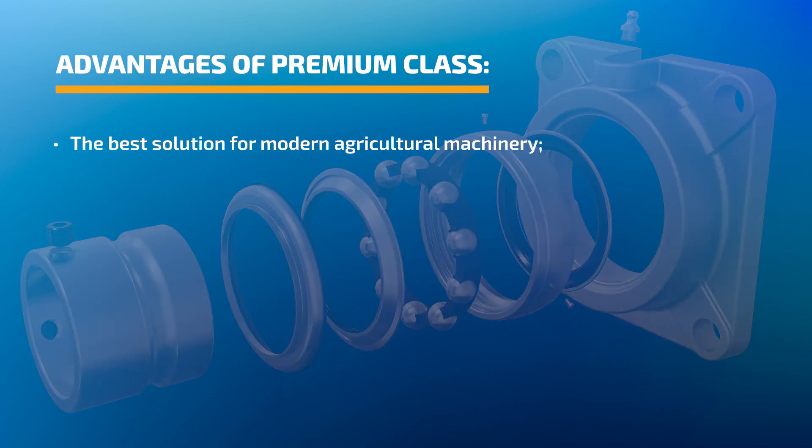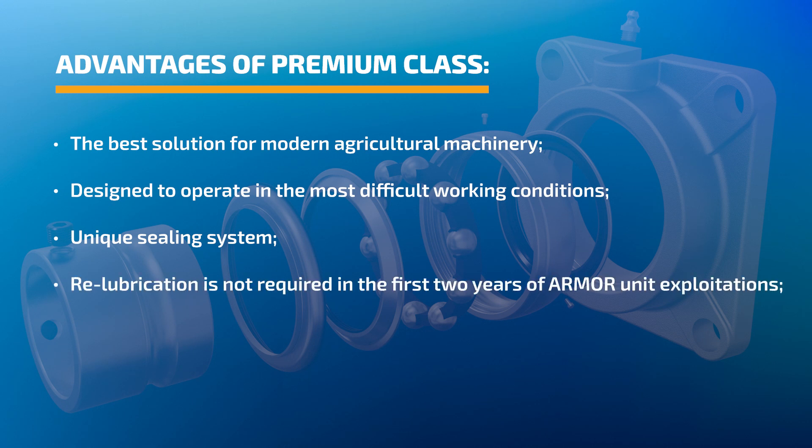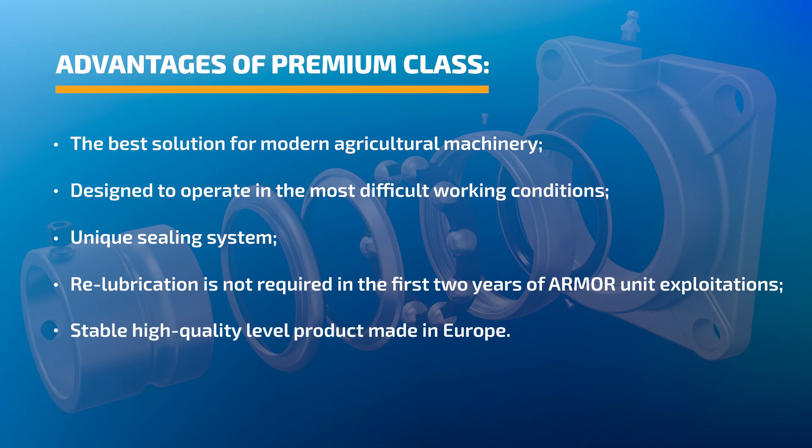Advantages of premium class: the best solution for modern agricultural machinery, designed to operate in the most difficult working conditions. Unique sealing system — relubrication is not required in the first two years of armor unit exploitation. Stable high-quality level product made in Europe.